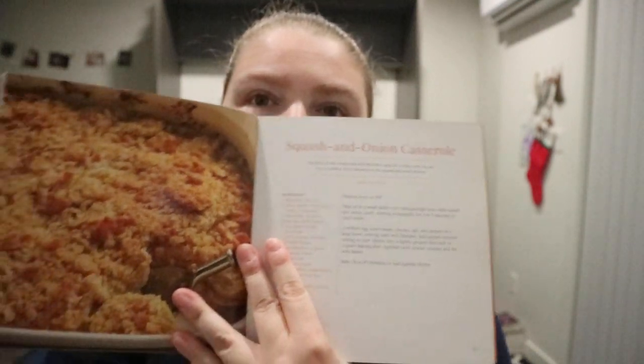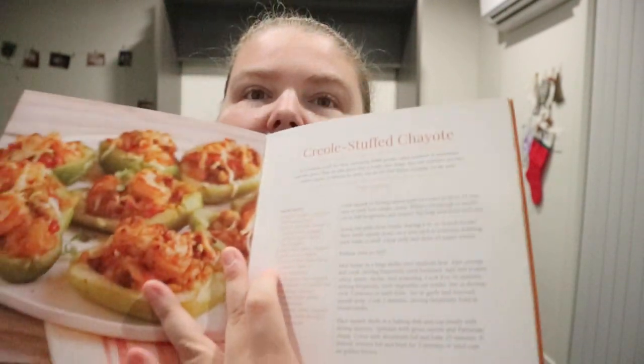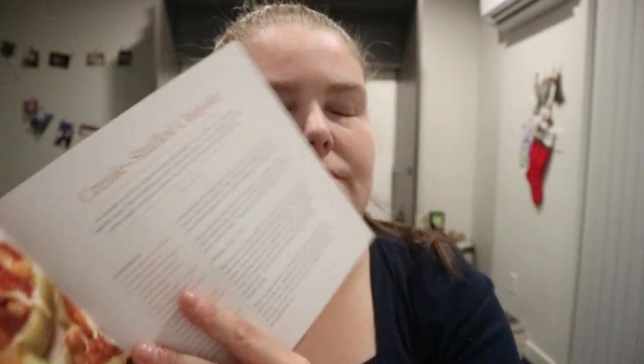There's a winter squash and onion tart — each recipe has a photo next to it — squash and onion casserole, acorn squash with walnuts and cranberries, summer squash and corn chowder, turkey and winter squash pot pie. It always tells you how many servings it makes, and it's a basic recipe style that we're used to.